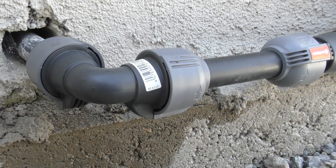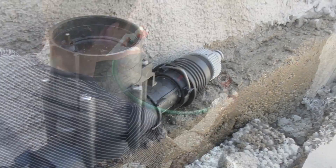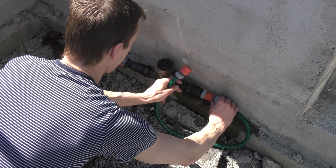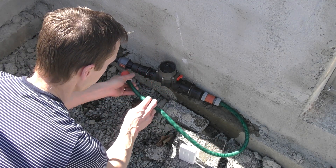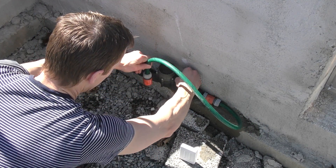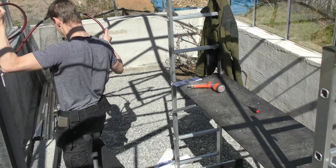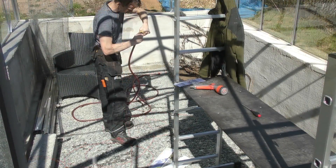No leaks in the greenhouse — that's good. Let's test if the valve works. I will have a drip irrigation system set up in the greenhouse when the location of the plants is decided. For now I will have a hose. It's a bit too long so I cut it to a better length for the greenhouse.